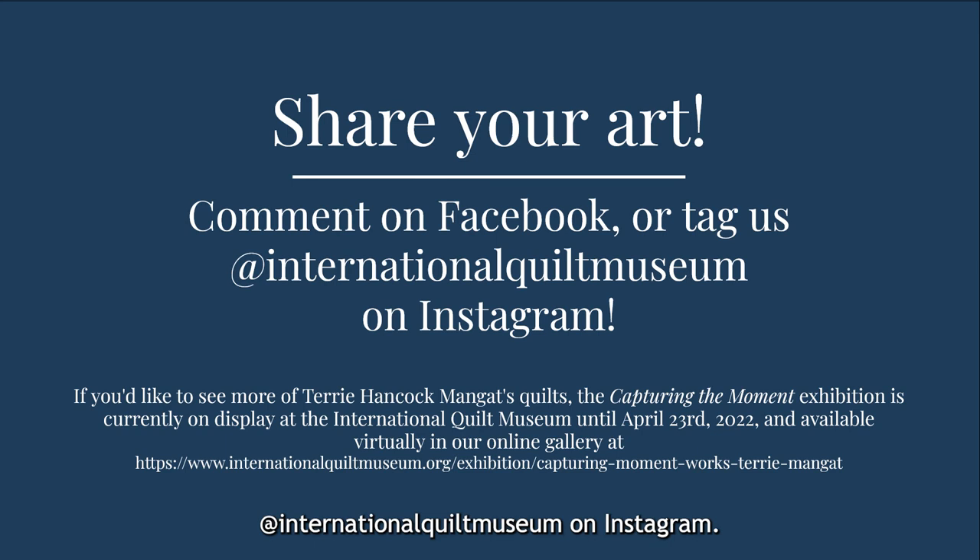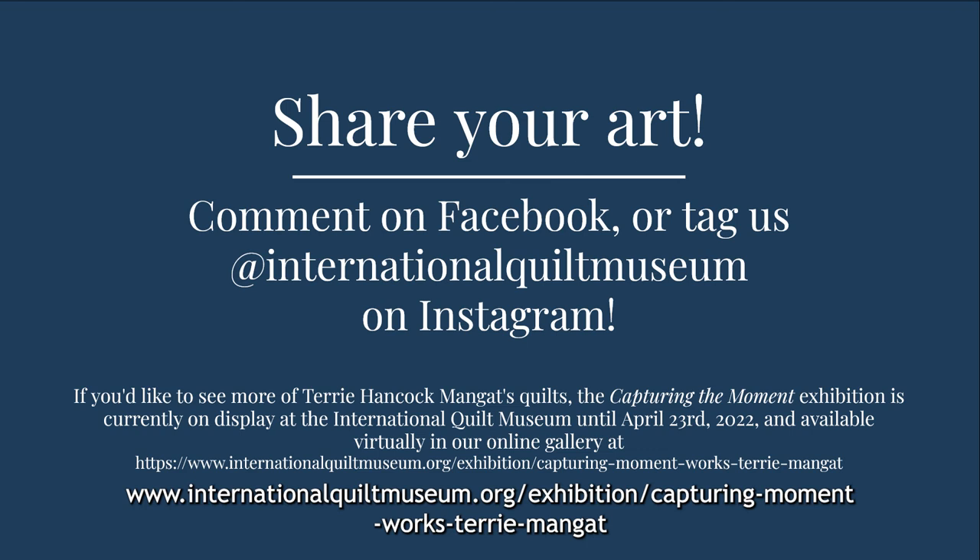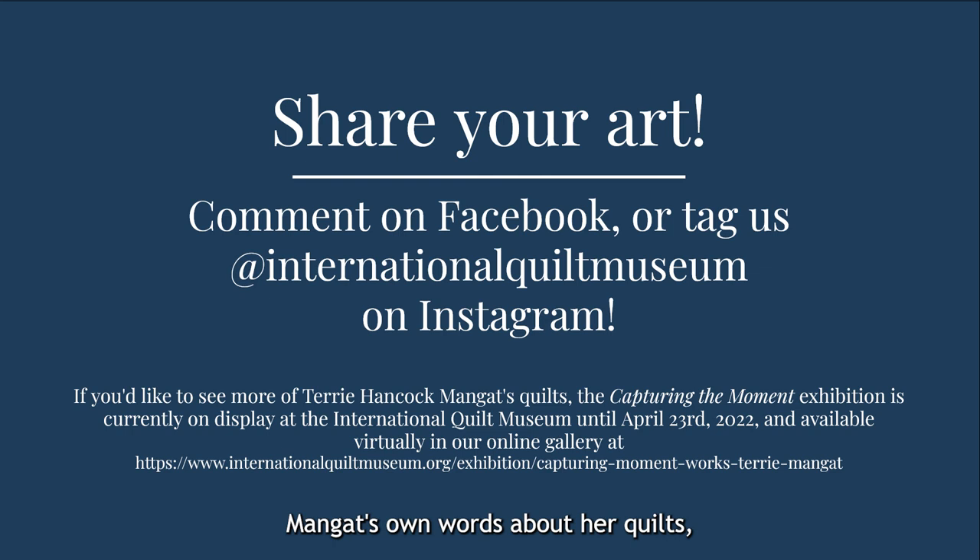If you'd like to see more of Terry Mangut's quilts, the Capturing the Moment exhibition is currently on display at the International Quilt Museum until April 23rd, 2022, and virtually in our online gallery at www.internationalquiltmuseum.org/exhibition/capturing-moment-works-Terry-Mangut. To hear more of Terry Mangut's own words about her quilts, we invite you to join us in person at the museum on Saturday, December 4th at 11 o'clock a.m., when she will be leading a gallery walkthrough of the exhibition. I hope you enjoyed this presentation and thank you for joining us for First Friday Fun.